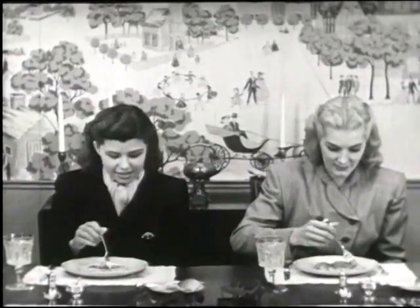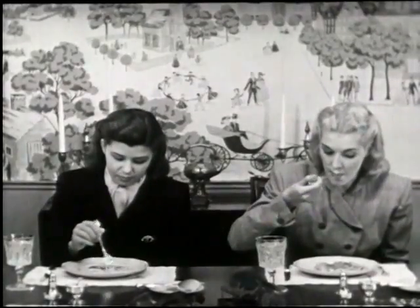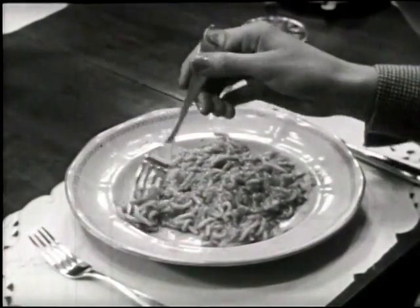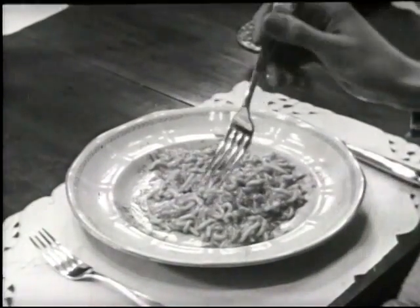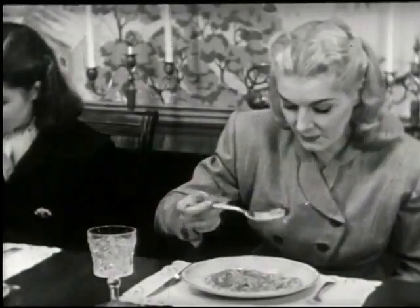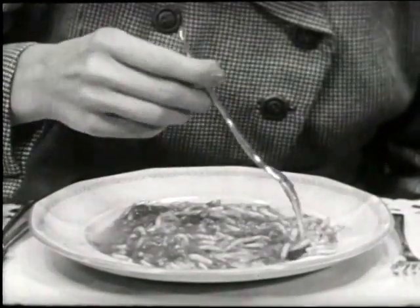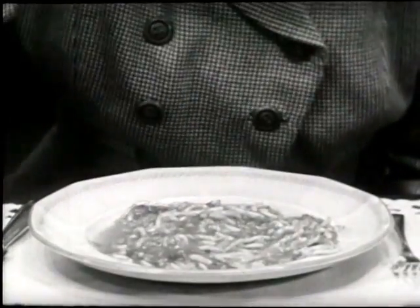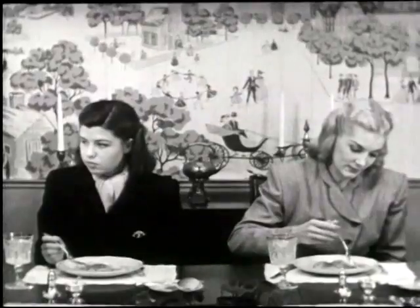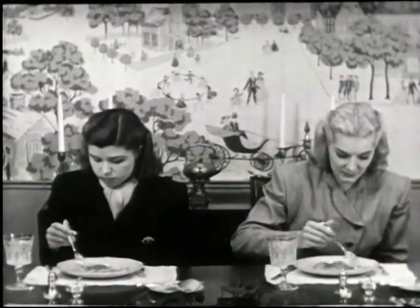Among the difficult foods to handle gracefully is spaghetti. It is usually served in long strands covered with sauce and sprinkled with grated cheese. You can manage it best by using the side of your plate as a barricade and twisting it into a bite-sized roll. Practice makes perfect in this operation. If a strand comes loose from your fork, put your fork back into your plate and twist it until all strands are again secured.